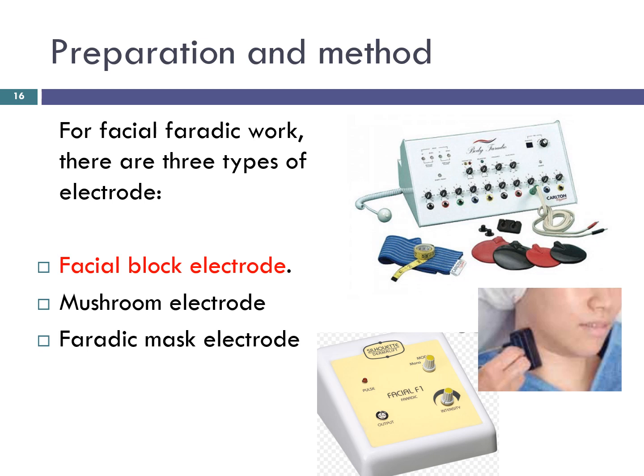A mushroom or disc electrode is not widely used but some companies will provide them. The advantage of the mushroom electrode is that as a single application rather than the dual application of the block, the individual muscle can easily be isolated and contracted. The face mask electrode has the advantage of several points of contact so multiple applications of the current are easy. It consists of a facial mask as the active electrode and a covered arm pad that goes either under the shoulder or strapped to the arm. Its drawback is that it would not be suitable for claustrophobic clients.